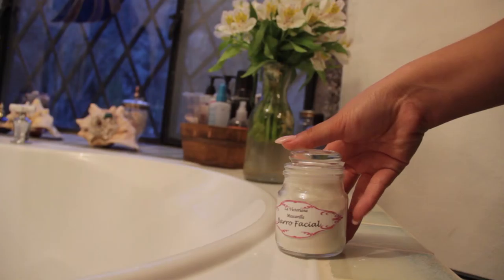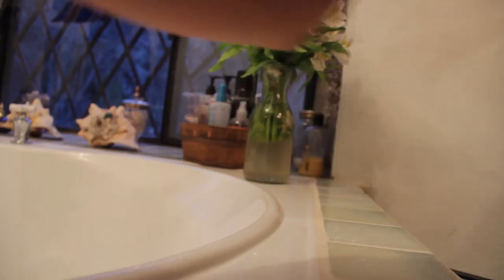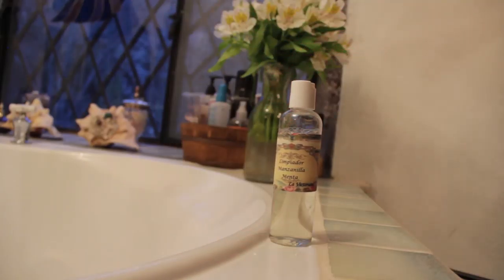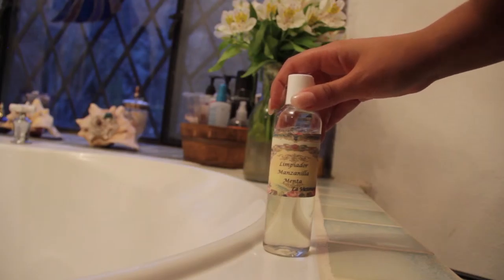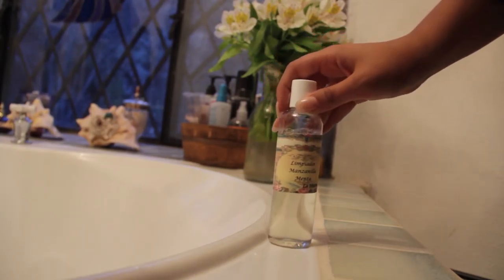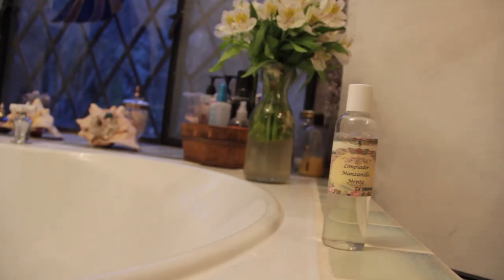It treats acne, it shrinks the pores, it's an excellent light exfoliator, and since it's a light exfoliator it evens out the skin tone and it prevents blackheads. That's one of the main reasons why I use it — to prevent blackheads.